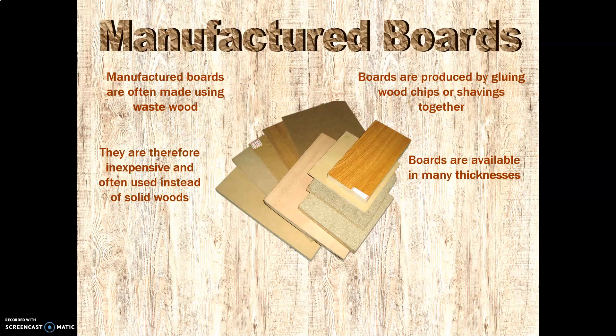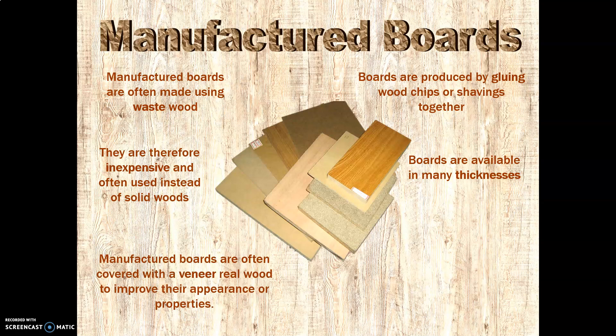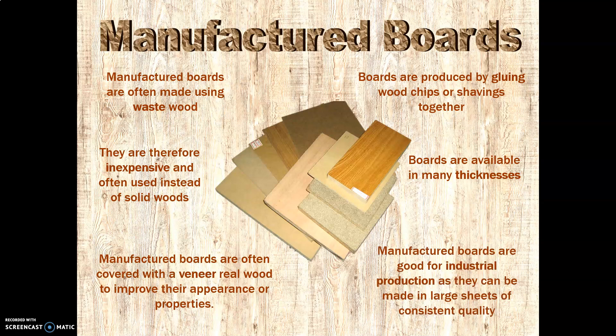These boards come in many thicknesses. In school we have everything from 3mm to 8mm, 12mm, 15mm, giving us lots of different options for projects. Manufactured boards are often, but not always, covered with a veneer of real wood to improve their appearance and properties. They are good for industrial production because they are made in large sheets and are obviously very consistent quality. The real downside of solid wood is that it often has knots in it, can twist and warp as it shrinks, and often doesn't come in very wide boards — so having larger panels is really very useful.